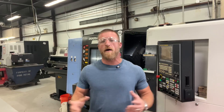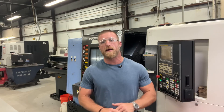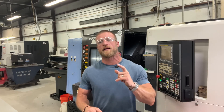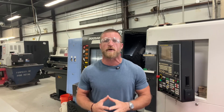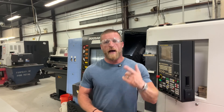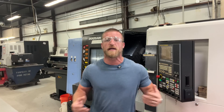Years ago in the industry — now I'm an old geezer. When I was a younger, more spry man in the industry, I started on mills. Well, technically I started on Brown and Sharpe screw machines back around 2000 or 2001. Worked on them for a couple of years with my uncle. And then I worked on a couple of CNC mills.